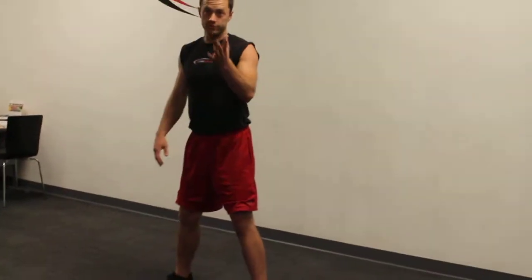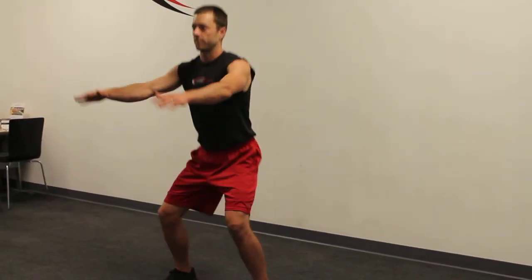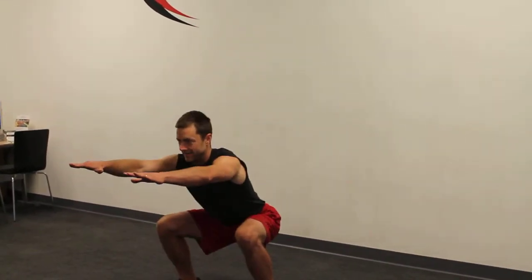Now go as low as you can comfortably. It might be here when you first start and you might come back up here. But once you get to the point where you can go lower, bring your hips down to knee level.